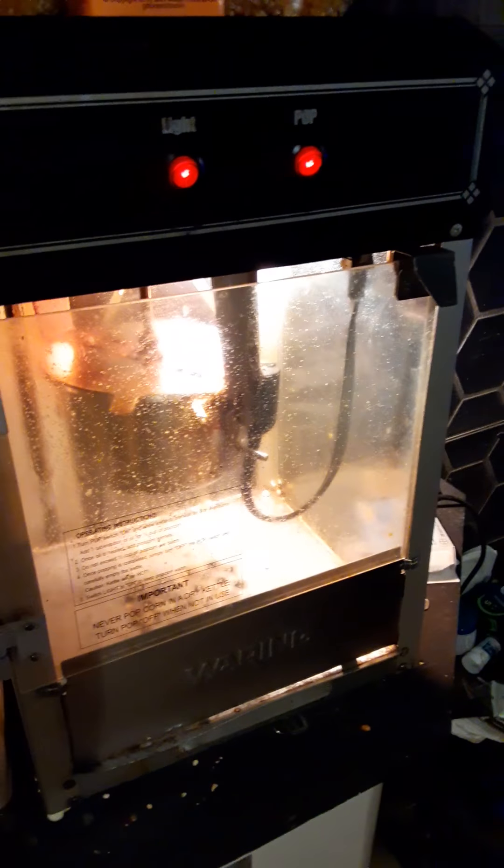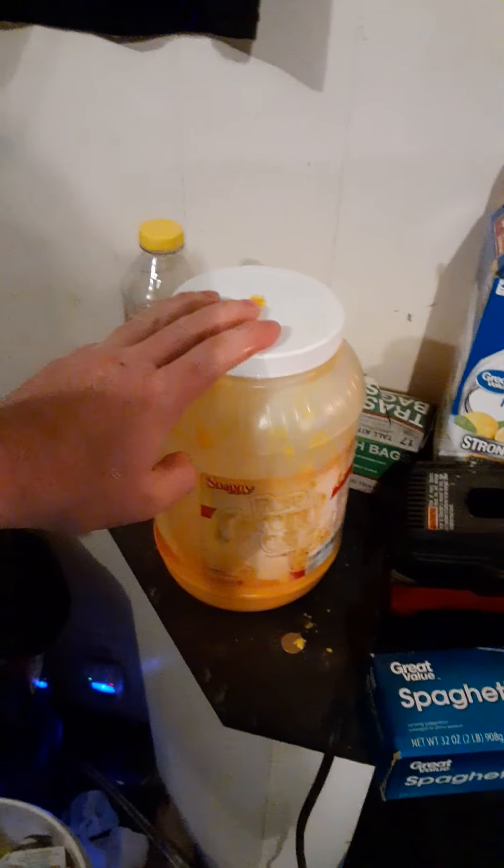It's going to take a little while. Now, this is like a gallon of Snappy's oil - you're going to have to order that online because they don't sell it in stores. The movie theaters don't want people to know what they're using.